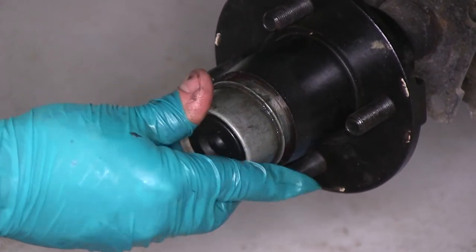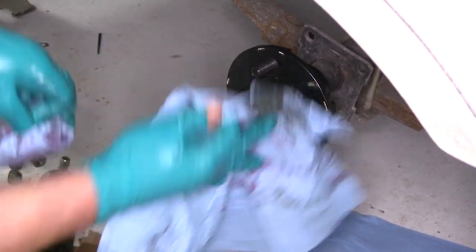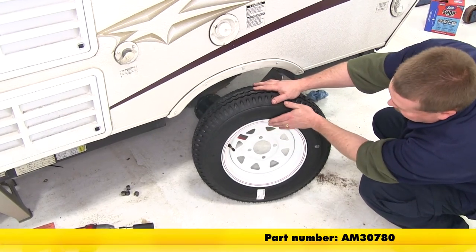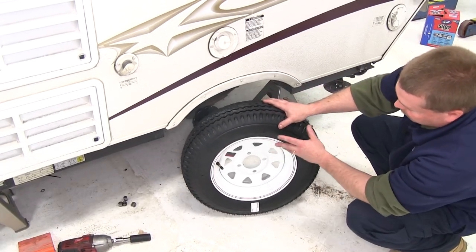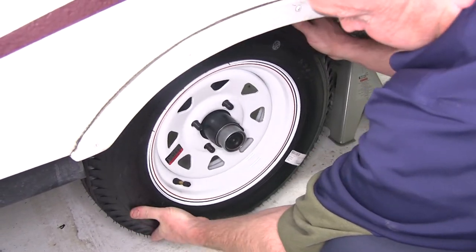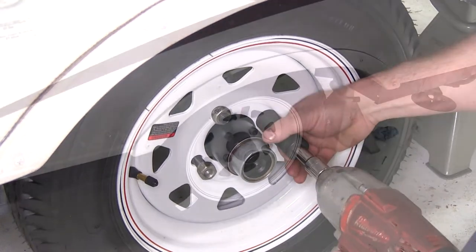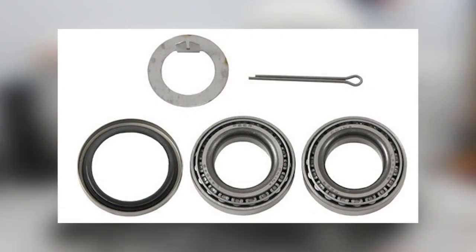Now all that's left to do is put the dust cover back into place. We'll go ahead and use a block of wood so we don't damage it, and we're ready to replace our wheel. Now we're not going to put the old wheel and tire back on — this customer has purchased some new wheels and tires, part number AM30780. The tires that were on the trailer are a little old and starting to dry rot, so we're going to replace it with a new tire and wheel combo. And that's all there is to installing the TruRide Bearing Kit, part number BK1-150, on our pop-up camper.